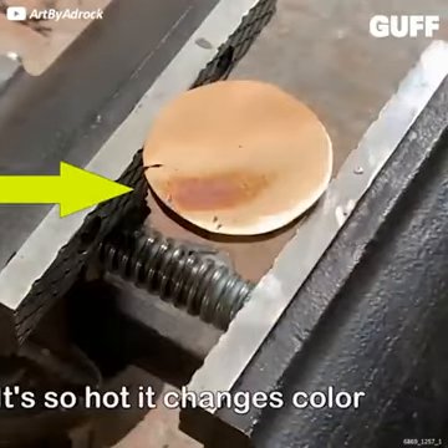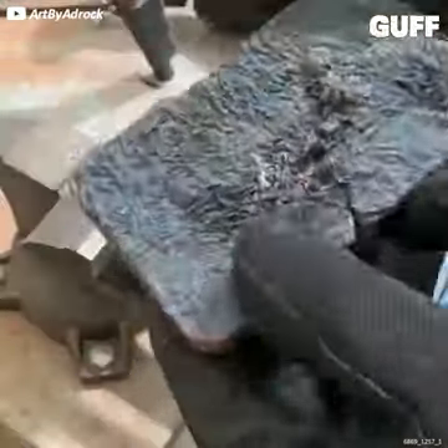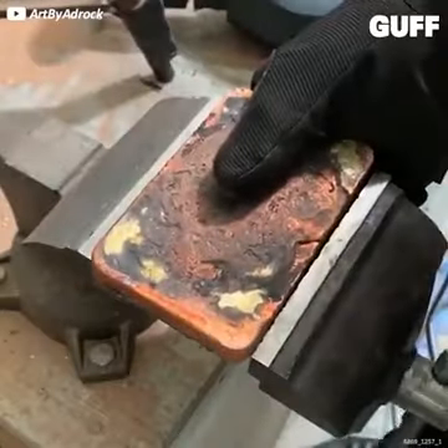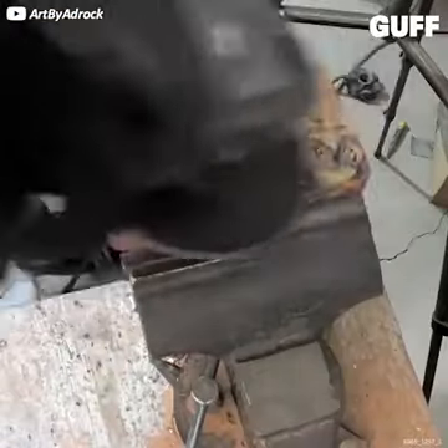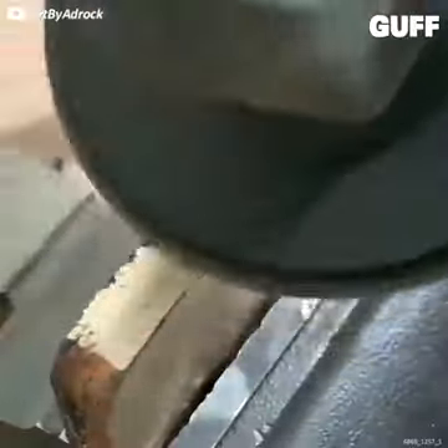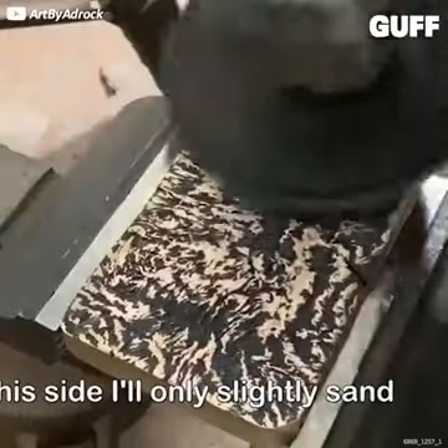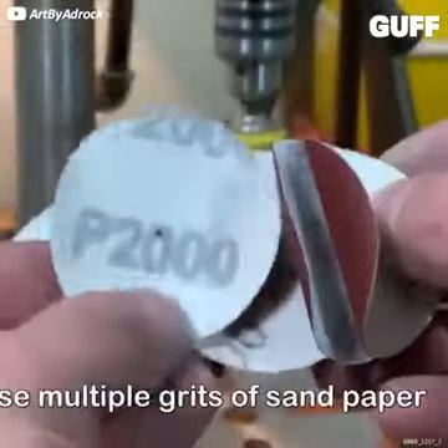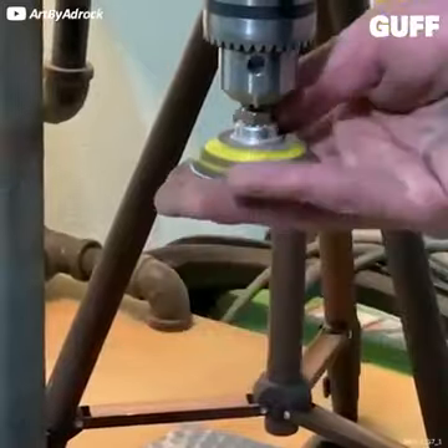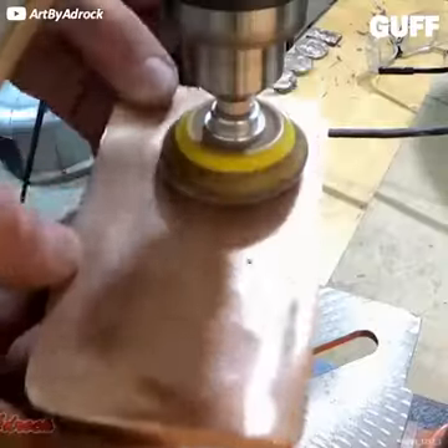It's so hot it changes color. What are we doing? Is this the card? That's a card shape. It actually looks more like a domino, but I can see it being a card. I can't see the face of it though. Does it have the Joker on there?